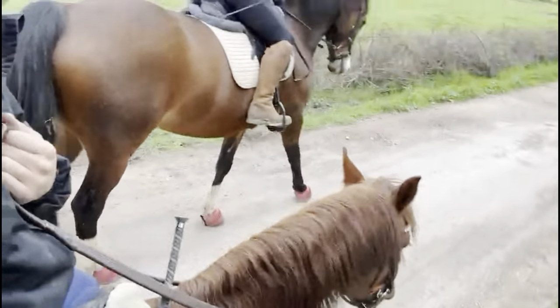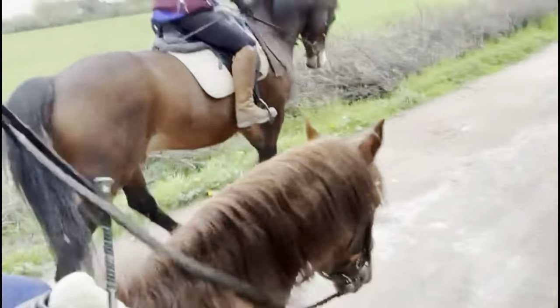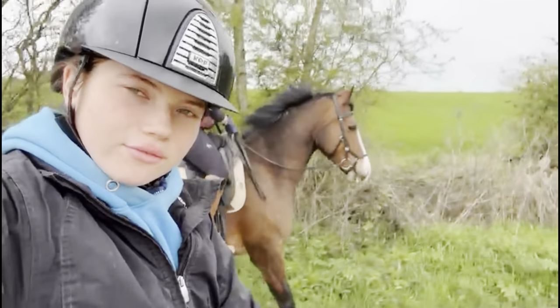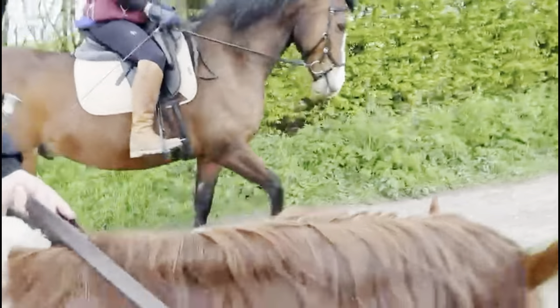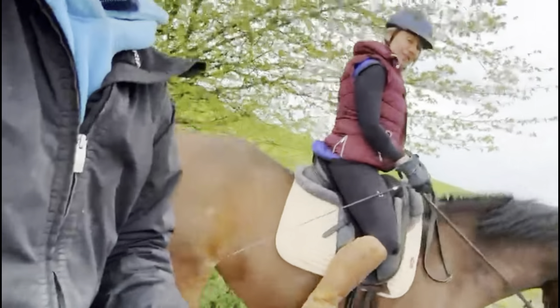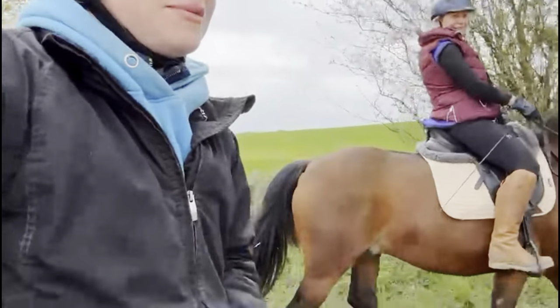She's a lovely girl - everybody wants Honey, she's so little. We've basically nearly got home from our hack. Honey was a little bit more fresh today - I think we both got a little bit excited.